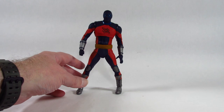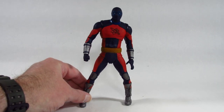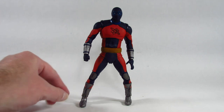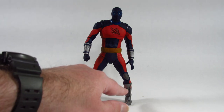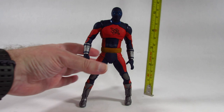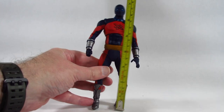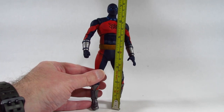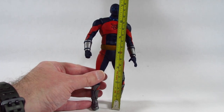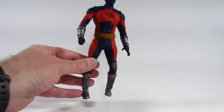Here is the action figure. I've had to put it in this pose because there is a problem with the leg — it's a little bent right out of the package, so I'm disappointed with that. If we measure the figure and get it as straight and tall as possible, this would be maybe seven and a quarter inches tall, so nicely sized.